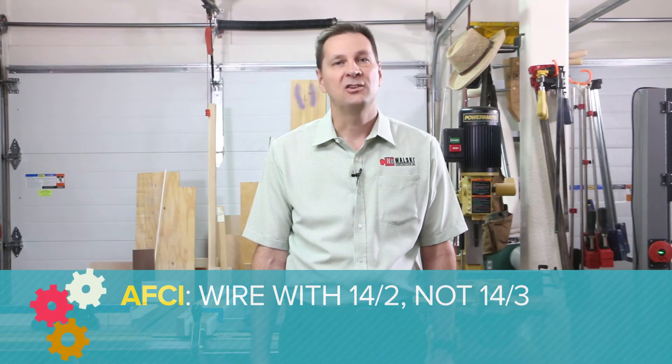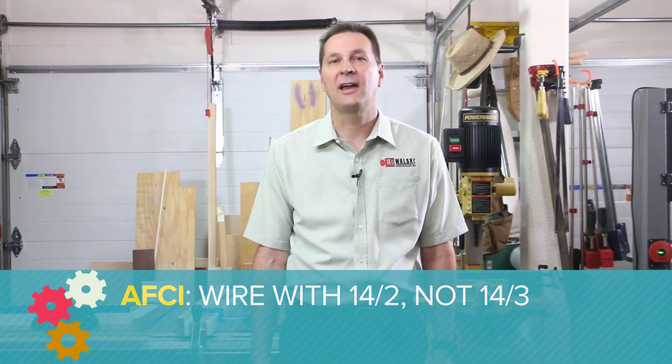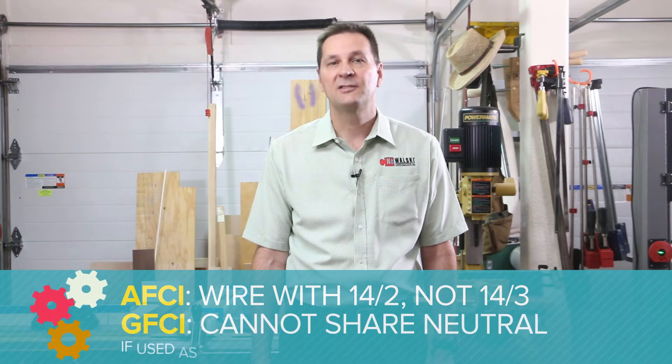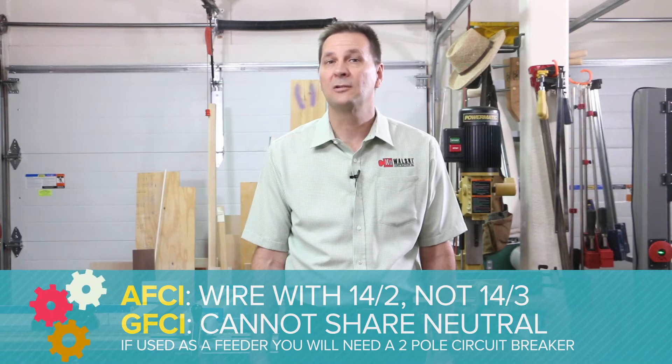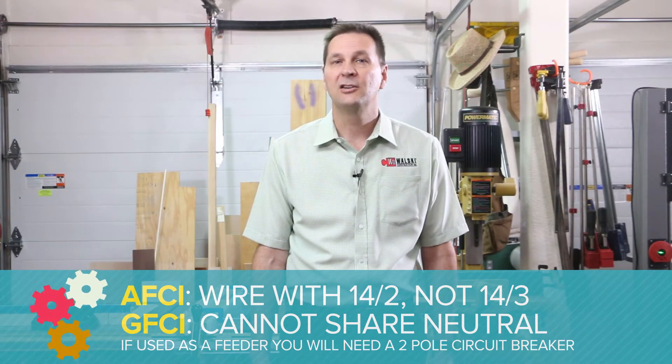A couple of important notes about wire: AFCI (arc fault circuit interrupter) breakers should be wired with 14/2 and not 14/3, as you cannot share a neutral on the load side or it will not protect downstream. GFCI (ground fault circuit interrupter) circuits cannot share a neutral.